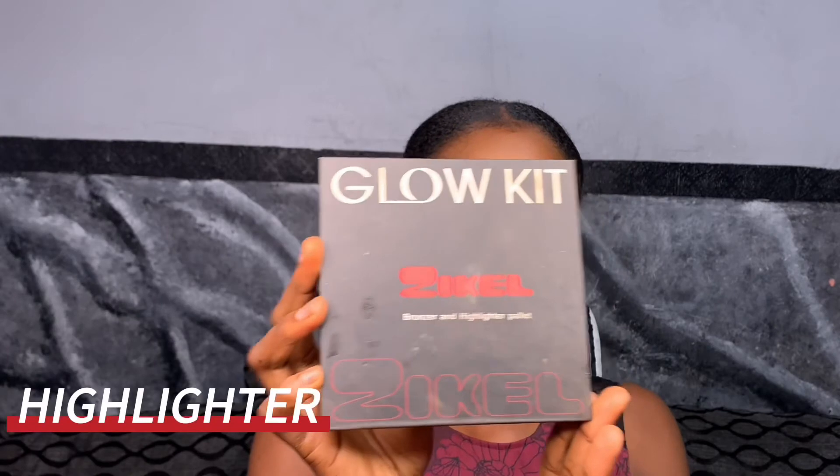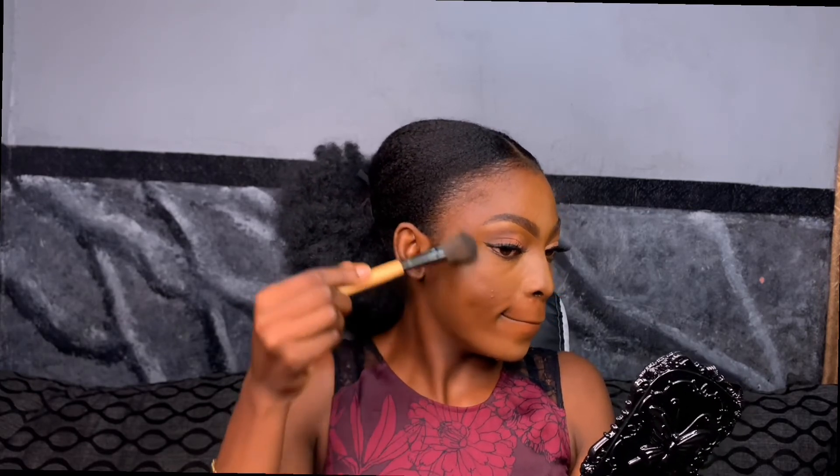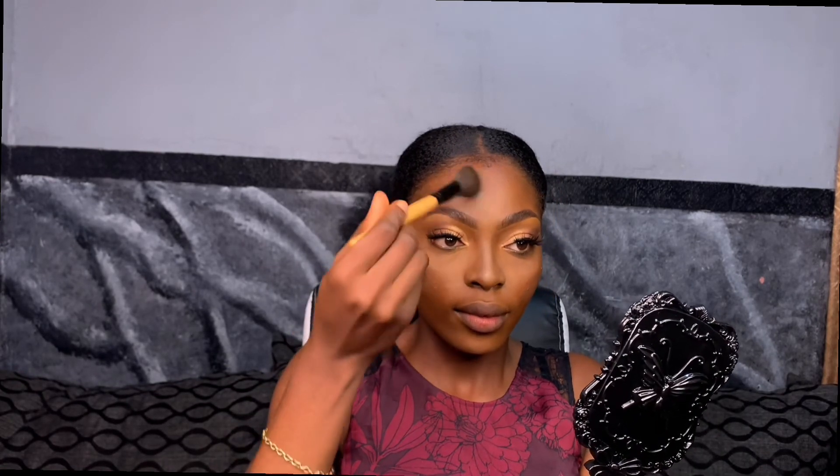I used the mascara and applied my lash camera. Now I'm going in with the highlighter — I'm using the Zekyll Glow Kit and applying it to my cheek, my chin, my nose, and my forehead.